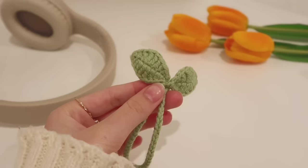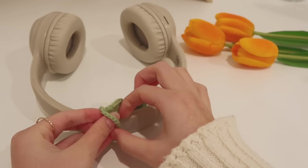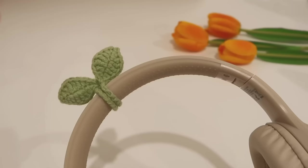Today we're going to be making this Lil' headphone sprout, and this is probably my favorite thing to make because it's such a quick and easy make, even for absolute beginners. It adds such a cute touch to your headphone, and not only can you use it for your headphone, but also your earphones — it adds a back charm as well.